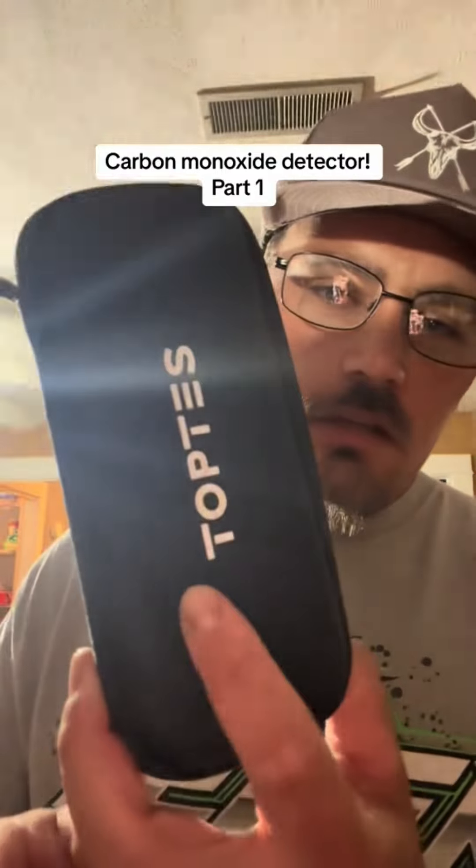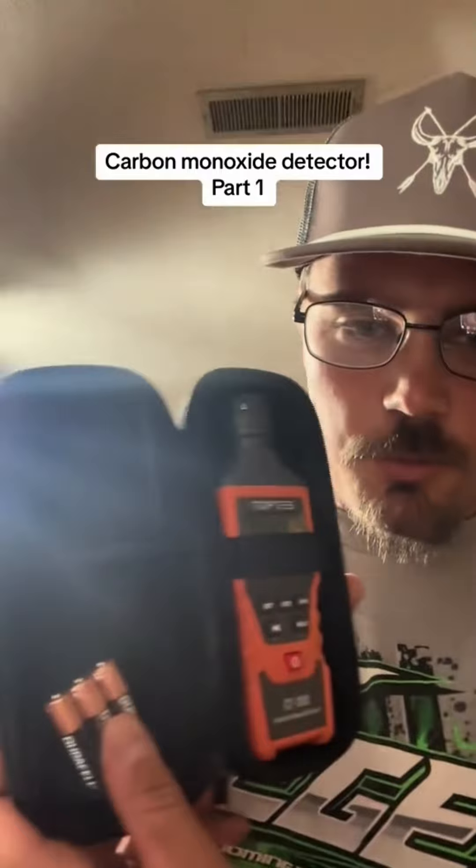It's a carbon monoxide detector. It comes in a case — you open the case, you got three AAA batteries and the thing right there. Let's go ahead and get it out and see.